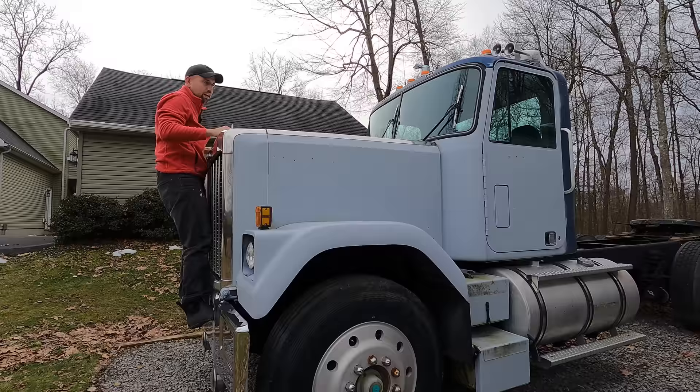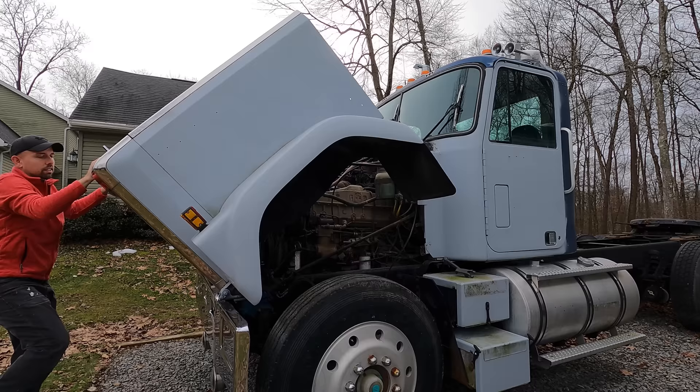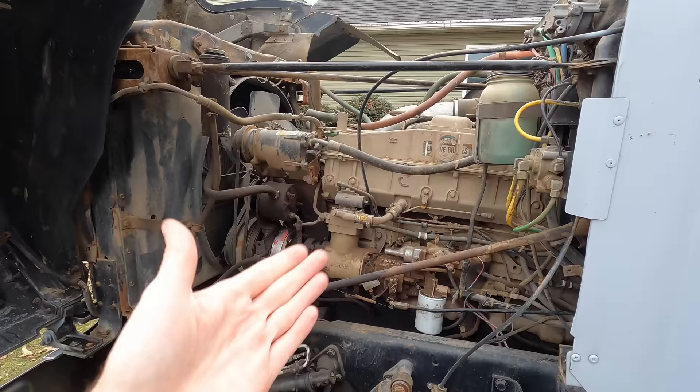Let's have a look under the hood. The straps on the sides are already removed for the body work, so all I have to do is give it a good tug. I don't think I've shown you guys under the hood here yet, as far as I can remember.